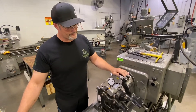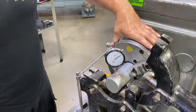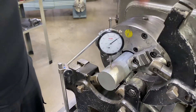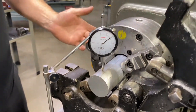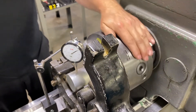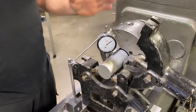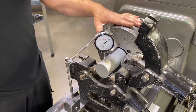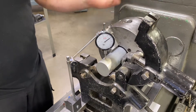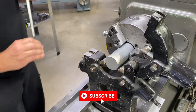I set up my one inch travel indicator on the outside diameter of my sample piece. I've gone through and made my adjustments to the fine adjustments on this three jaw chuck, and at this point I've got the part running within one thousandths of an inch. That's pretty good for just a piece of bar stock, so I'm going to call that as good as I can get it — one thousandths of an inch. Now I can go ahead and remove my indicator.